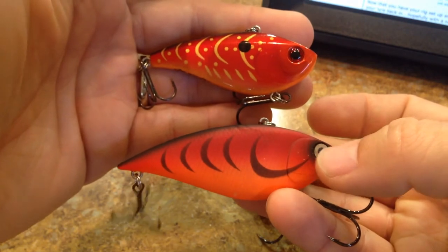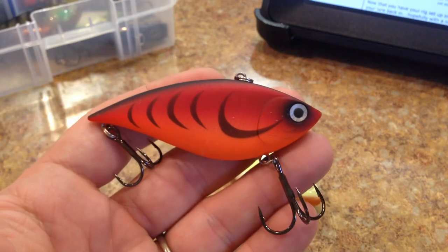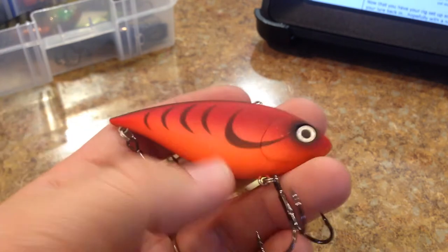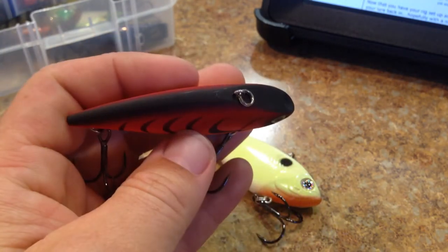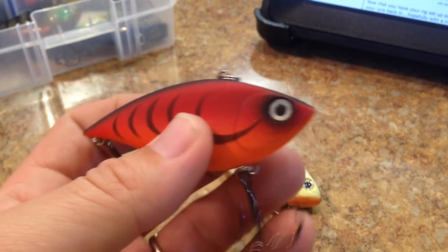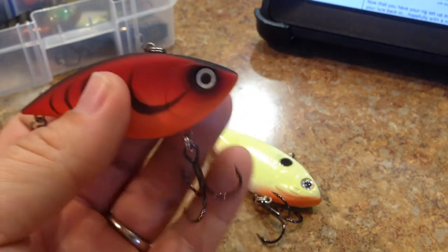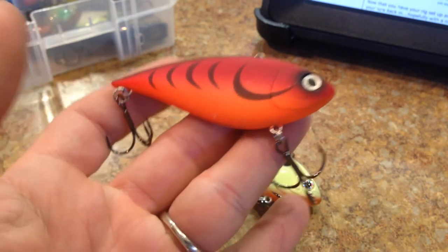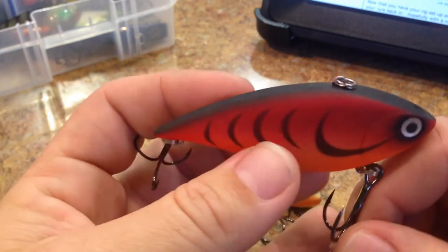You guys may remember me saying in the last review that I've been gearing my lipless crankbaits more towards these larger ones. I have so many medium and small lipless crankbaits now that I like buying the larger ones. I do have success on them when I find opportunities to throw them. When they're really on that lipless crankbait bite and you don't want to run through a whole bunch of smaller fish, going to something larger can cut down on the clones that bite and possibly catch something bigger.